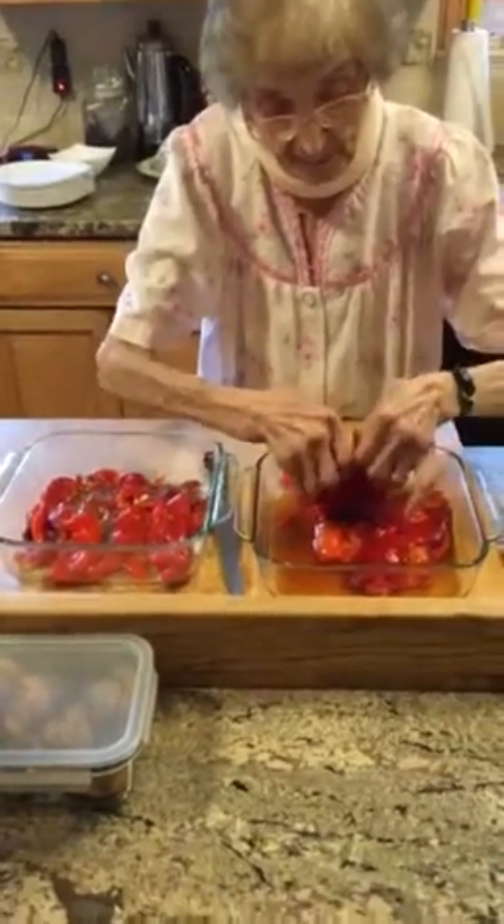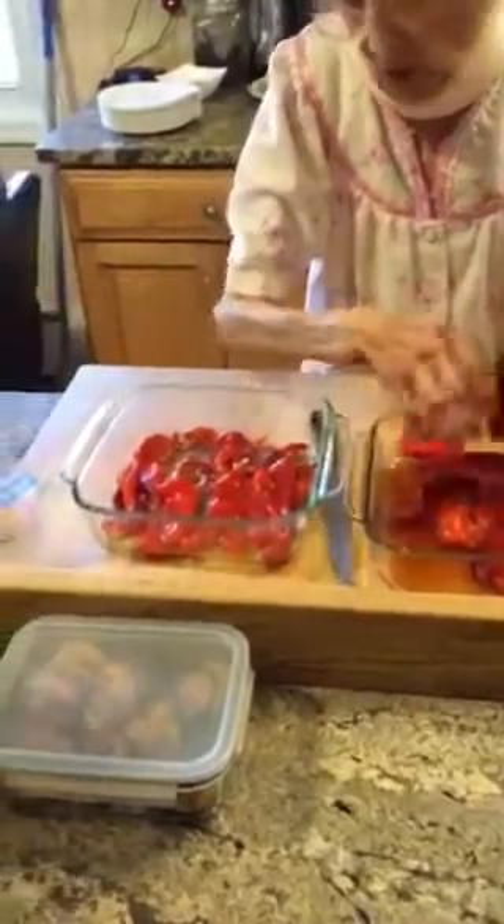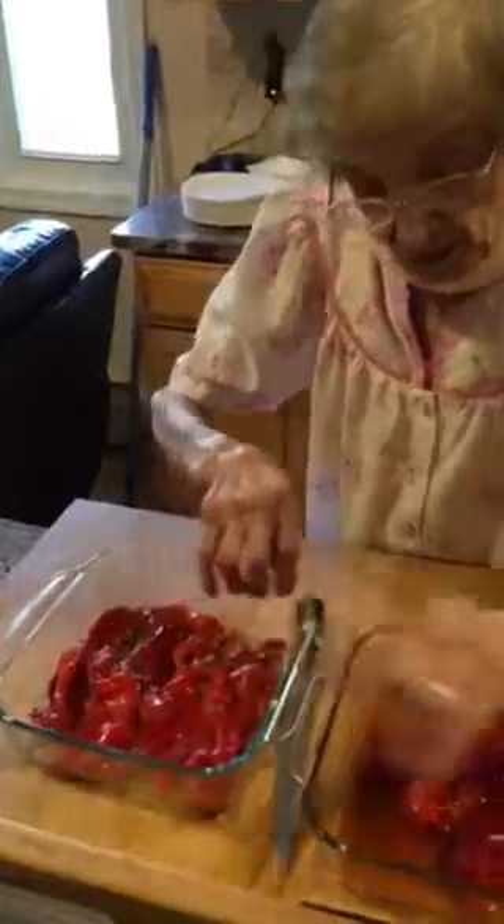Is that it? That's it. Thanks, Mom. What are you going to have?